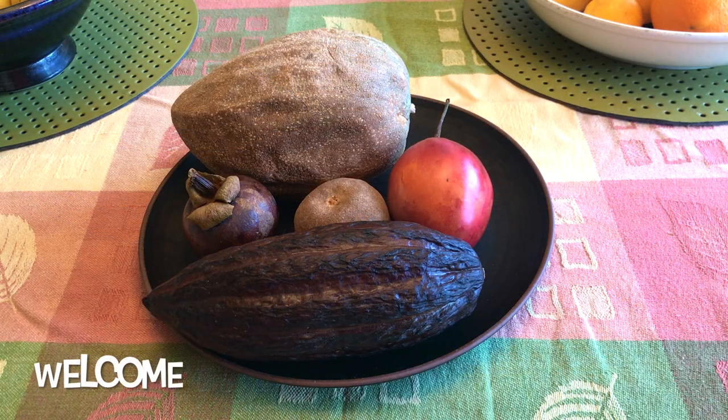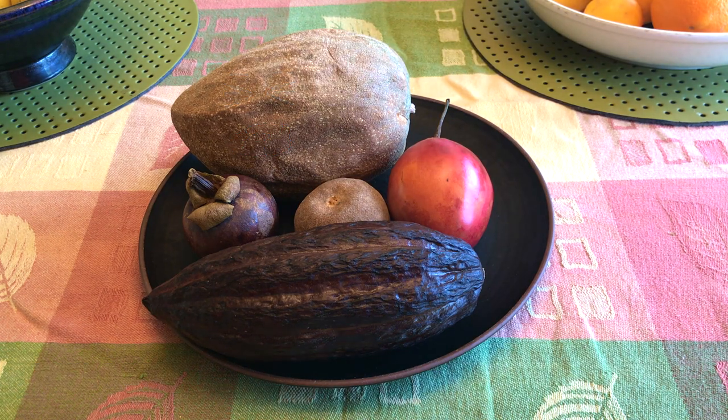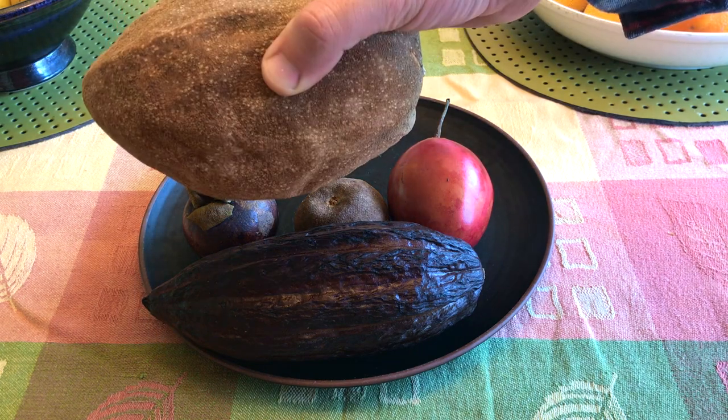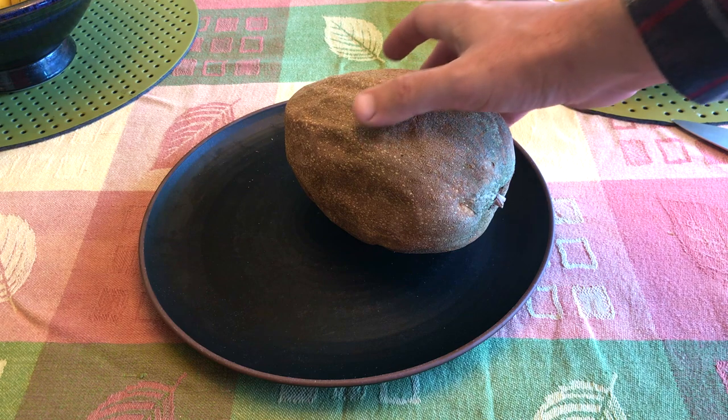Welcome! Let's take a look at four interesting fruits I've never tried before: the mamey sapote, the red tamarillo, the mangosteen, and the cacao fruit. Three of these are tropical and one is from the Andes.